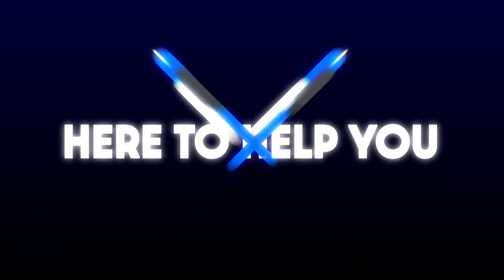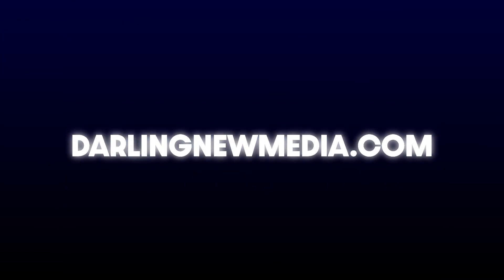It'll make you smile, it'll make people wonder what you did for lunch that has you feeling so good this afternoon, and you probably won't even be as sleepy as you would have been. It's simple, it's easy — it's a life hack. Remember, we're here to help you tell your story. Check us out today at DarlingNewMedia.com.